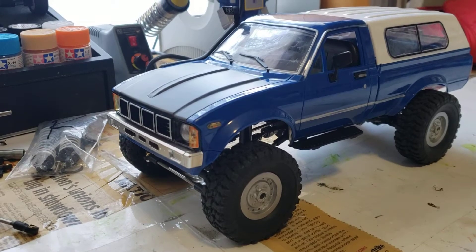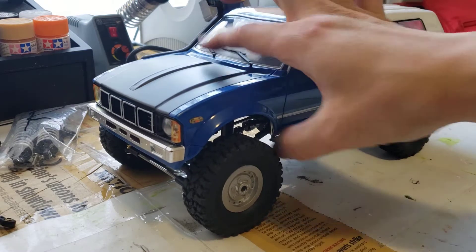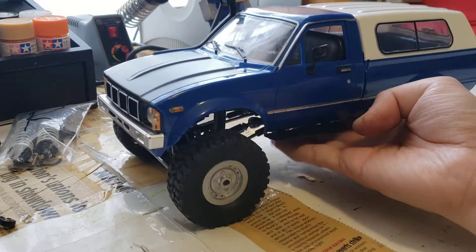Hey guys, this is Hans Hobbies, and I'm in the middle of trying to film a couple of review videos. While I'm in the middle of filming and editing those, I thought I would show you guys this thing.